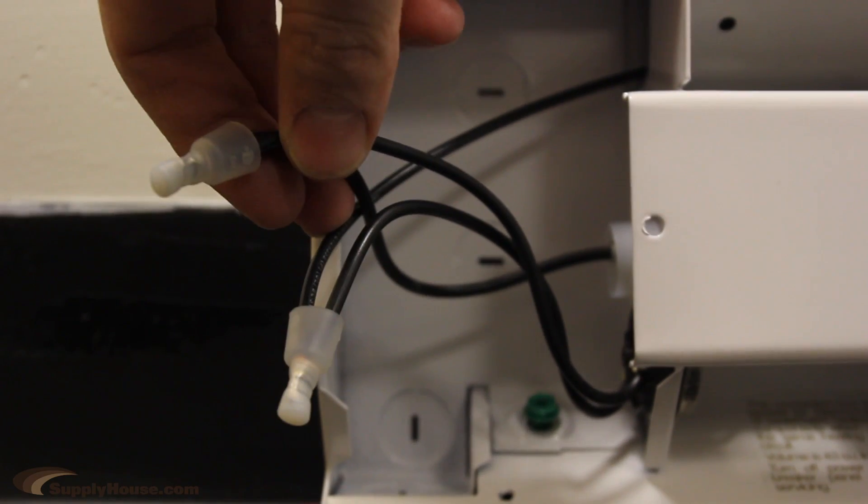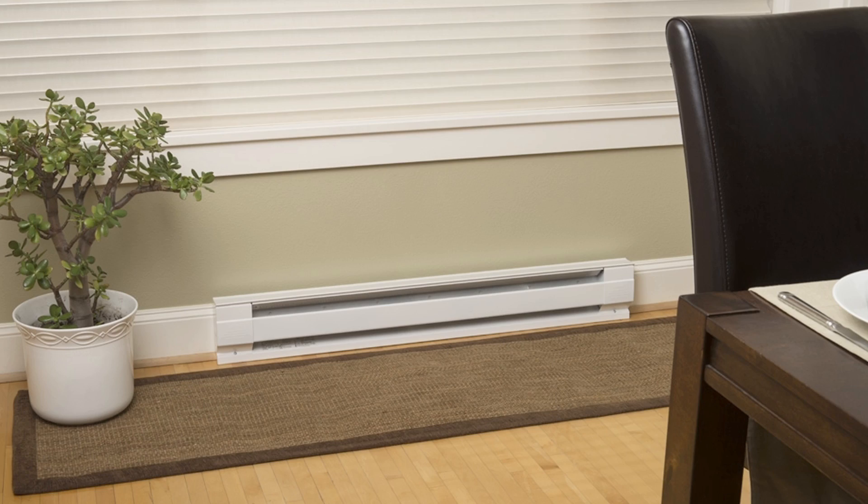The baseboard heater does not include a plug and must be hardwired. These baseboard heaters work best when placed under a window and at least 12 inches away from furniture or other objects. Do not install below electrical outlets.